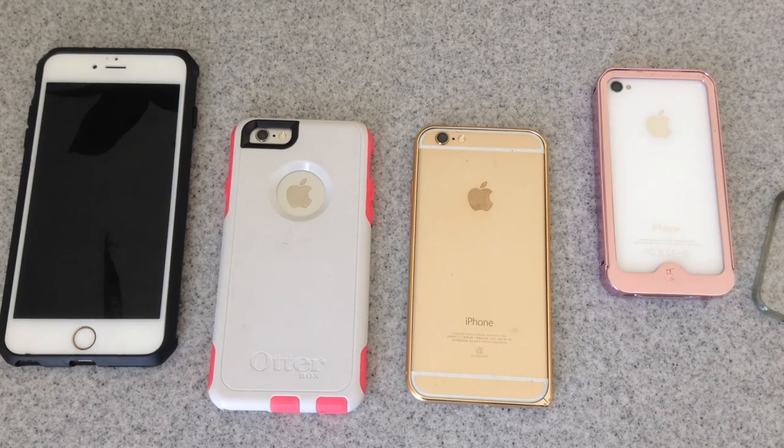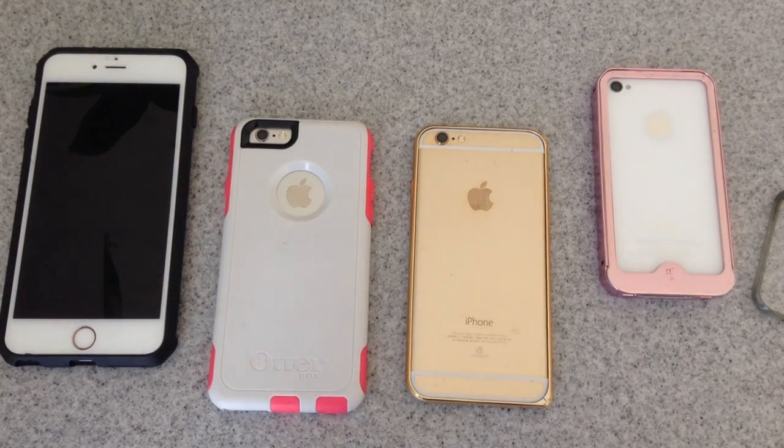Hi, Wesley the Gizmo Guy here. I just want to make a video to show you how to determine whether your case will be compatible with my transmitter. It's very easy to tell. Most cases will work with the transmitter, however with a few exceptions — let me tell you why.